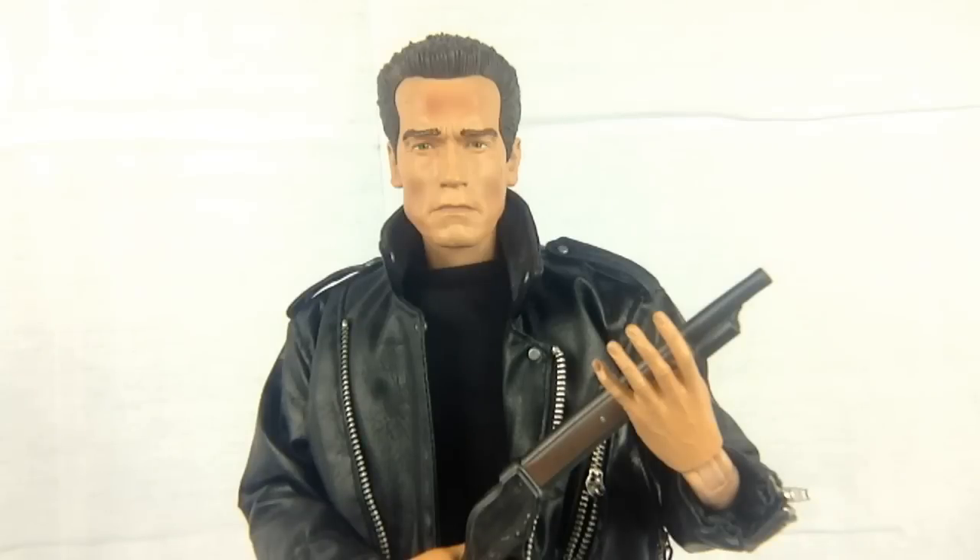What would I like to have seen differently? Maybe some interchangeable hands — like a closed fist — and maybe even an endoskeleton arm that we could pop on there, given how pop-on pop-off the joints are. But all in all, it is a huge value-for-money figure. I'm actually looking at getting a one quarter scale Harley Davidson for him to sit on — that's going to be really big, but he is going to look the part on it.